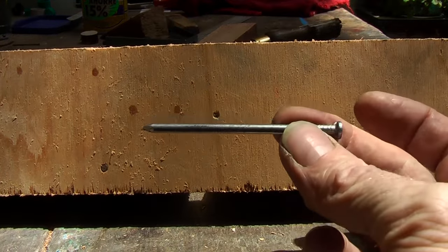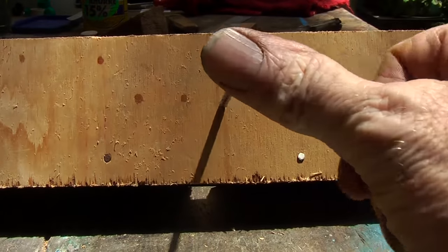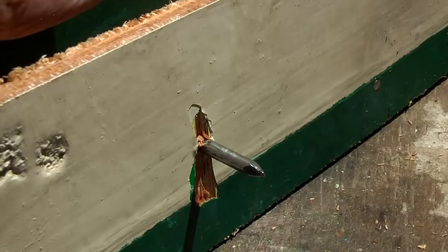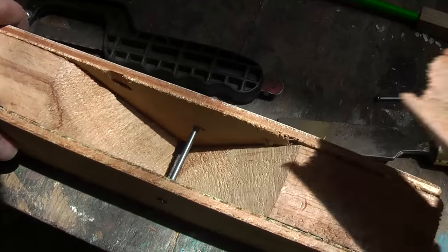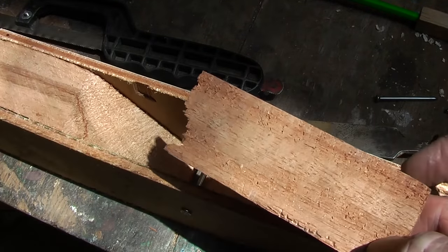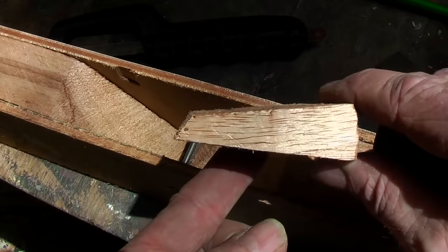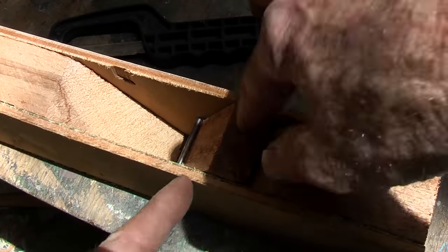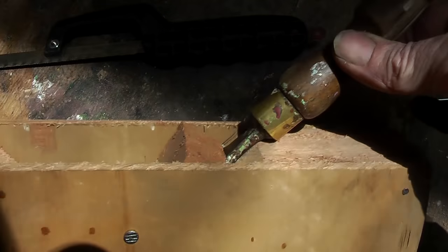Get a nail, nice and fat — as fat as you can — to go through that hole and nail it through, and out the other side that we measured before. Cut that off with a hacksaw so you don't skewer yourself later. Now when you put your wedge in there, you're going to find it doesn't quite reach, so cut the end of the wedge so it will go in like this. When you put your chisel in there and the wedge, it will wedge in there holding it tight.